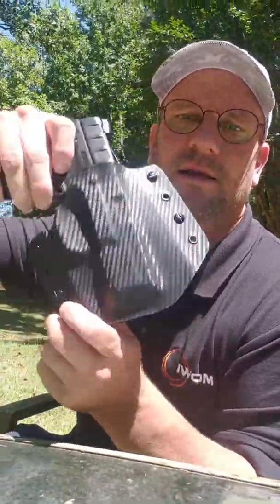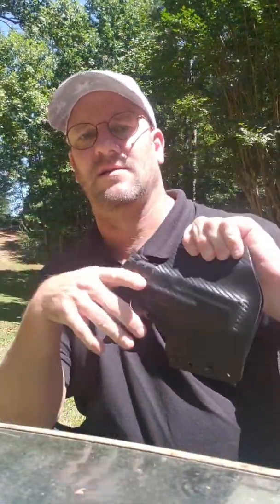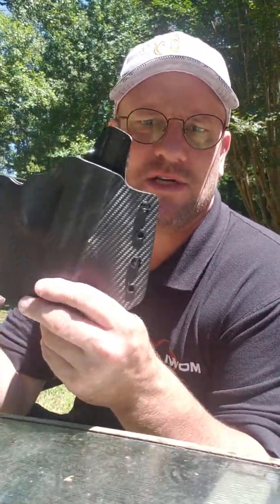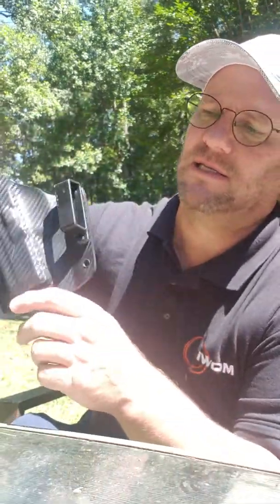So I ended up buying just a little Kydex holster. And I'm going to tell you that this thing right here is the most uncomfortable thing you have ever worn in your life. I usually tuck my shirt in, and even with my shirt tucked in, it is very, very uncomfortable — pinching against you everywhere, hard edges and that kind of thing.